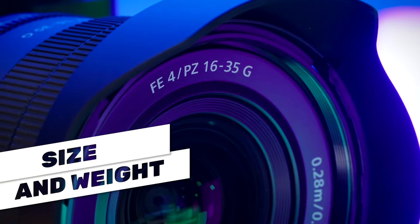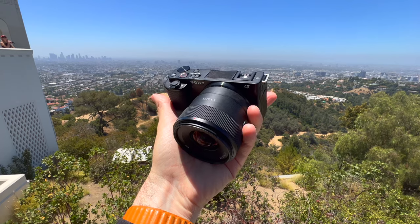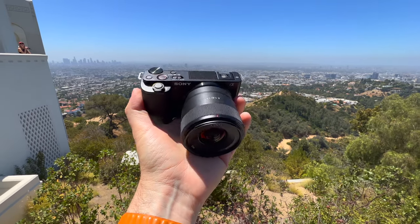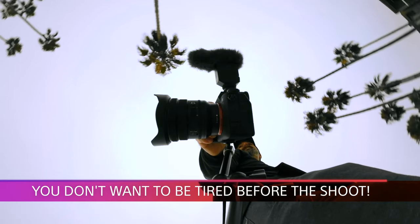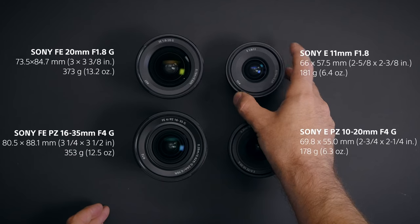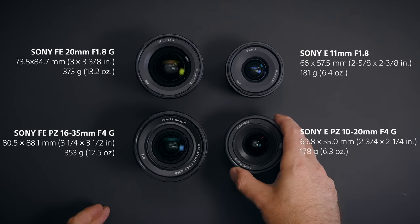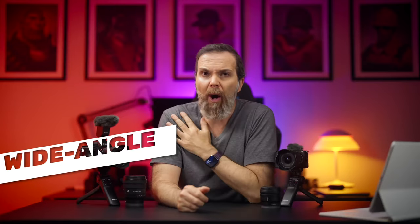Let's begin with size and weight. The size and weight of a lens plays an important part when it comes to vlogging. A lighter lens means a lighter camera, which means by the time I reach my location to start filming I'm not tired from carrying a heavy setup. A lighter and smaller lens is also going to take a lot less space in your camera bag. And these lenses from Sony are very small and light, which makes them great for vlogging.